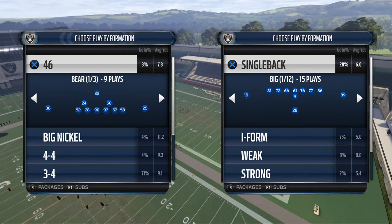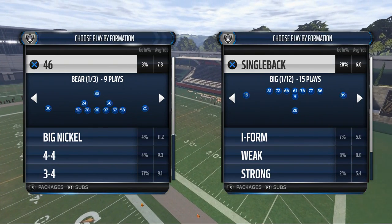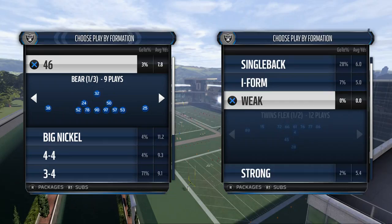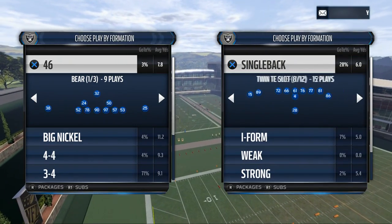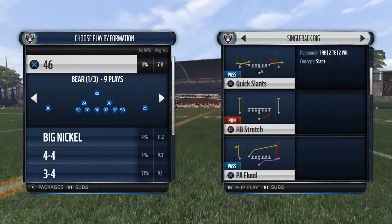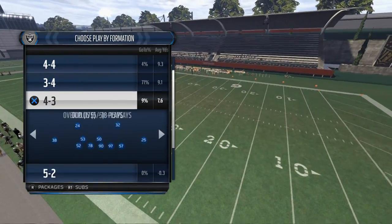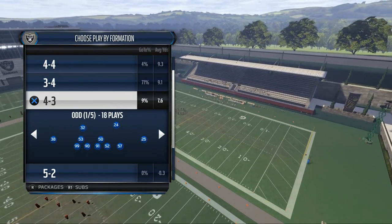Today's video is going to be breaking down a run defense from the New England Patriots' defensive playbook in the 4-3-odd formation. What's up guys, my name is Cody, and this is our Defensive Scheme of the Week series. In today's video we are taking a look at run defense from the standpoint of just basic runs, and we're going to show you a basic run defense here.